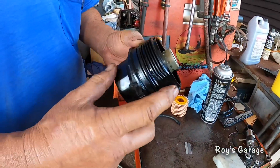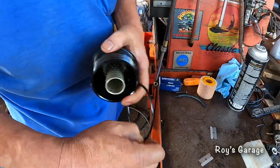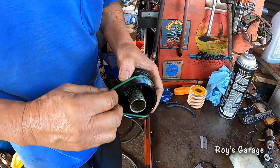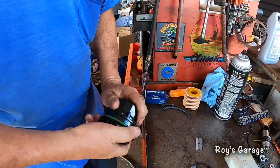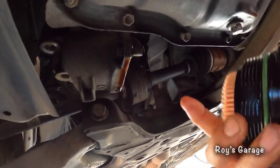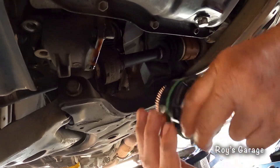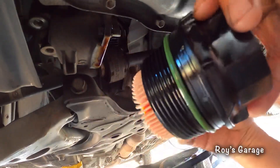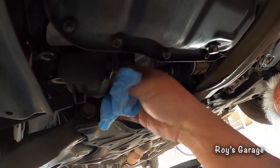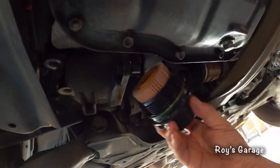So I'm going to be replacing the o-ring. That way when you put it on, it just slides on. I'm going to wipe this up and screw the canister back on.